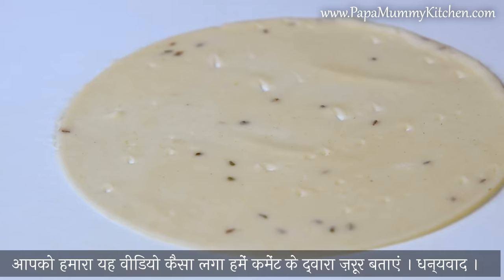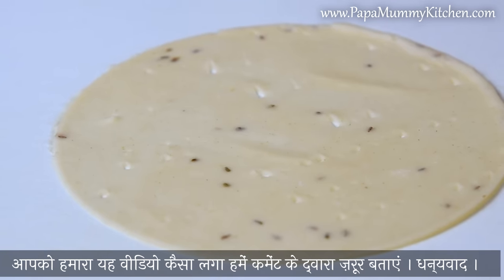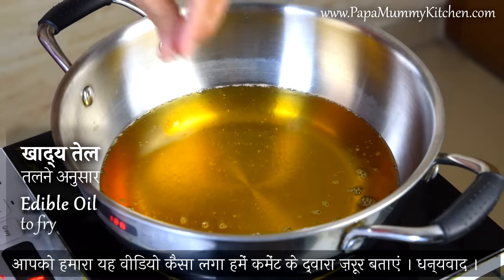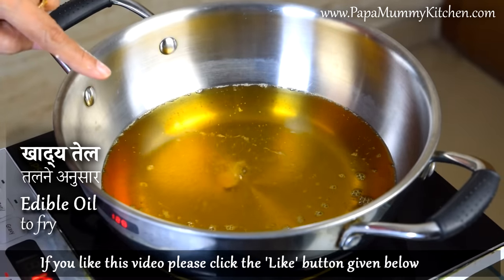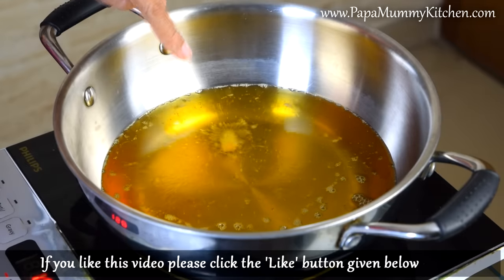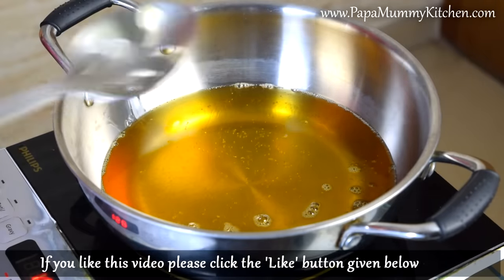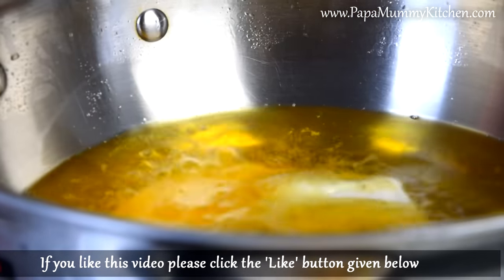Now we have to cook all the potatoes. Next we can fry the potatoes. We are making the potatoes — we will put them in a little pot with a little water.